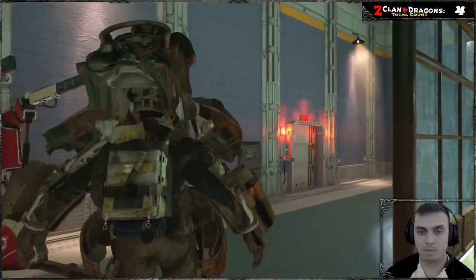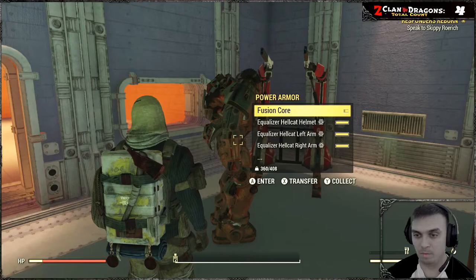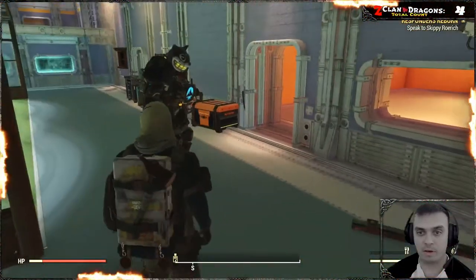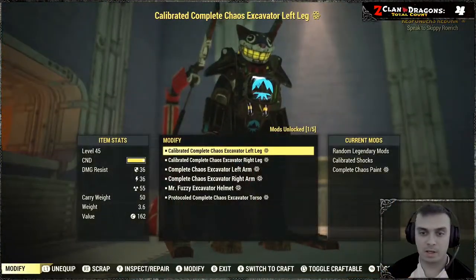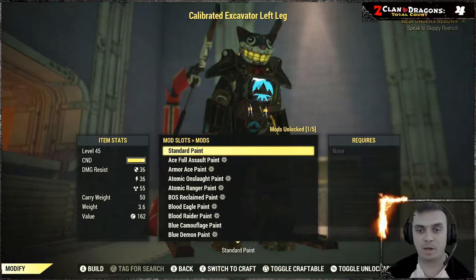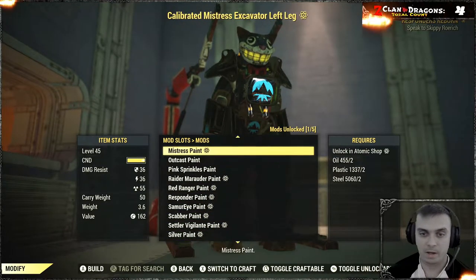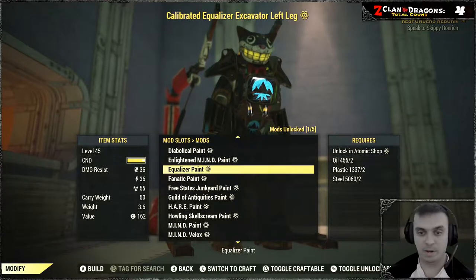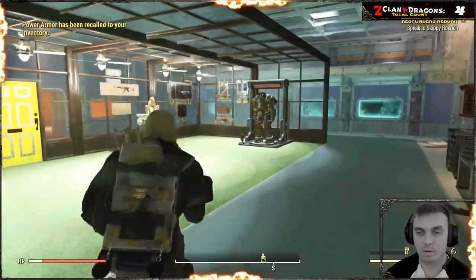In case you don't know how to apply a paint to the power armor: once you have acquired the paint, you will need to pick up any of the power armors it's available for — for example, my Excavator. Then you go to the power armor workstation, go to Modify, select Paint, and if you have a standard paint you click Standard Paint, then select from the drop-down menu whatever skin you want to apply. In our case, look for the letter E — Equalizer Paint — and apply it on all parts of the body. That's basically it, and you will have your power armor painted.